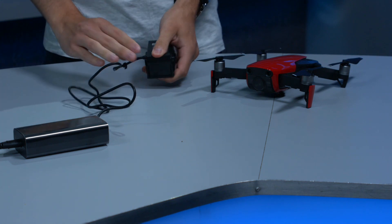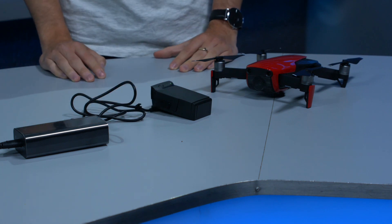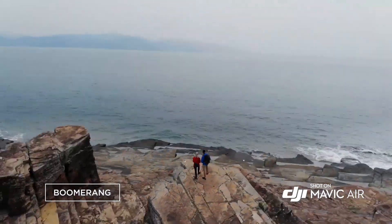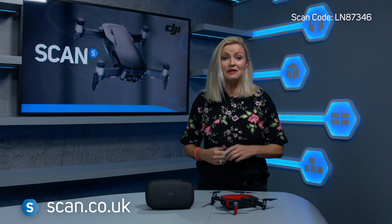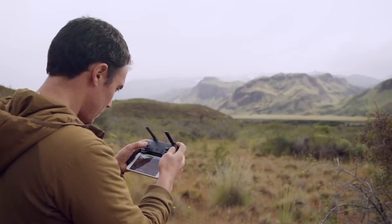To charge your Mavic Air, you will need to use the included charger, as you can't charge via the USB-C port. The Air features Active Track, which allows the drone to follow you around, and Smart Capture, where you can control the drone through hand gestures, including taking off and landing in the palm of your hand. And it has face recognition too, which is really cool.